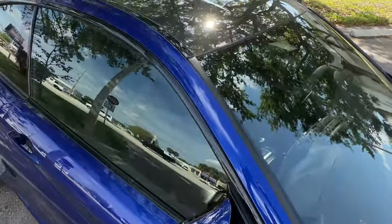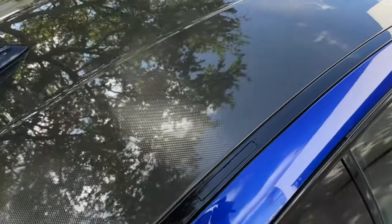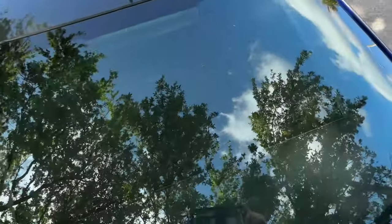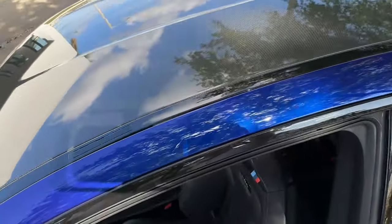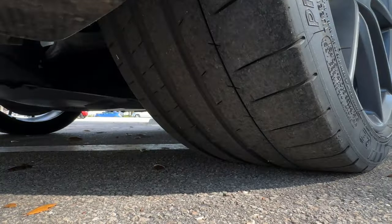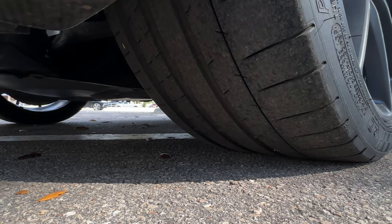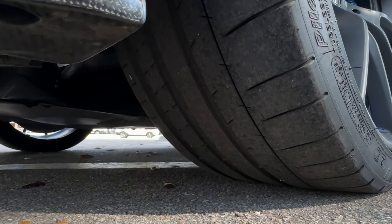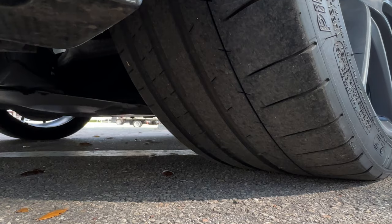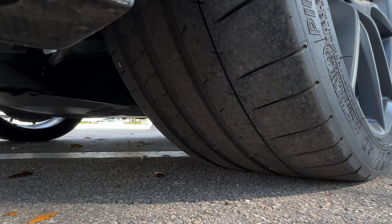Looking at the carbon fiber roof — it's all really nice, no scratches on the carbon fiber. Here's a tread shot of the front tires. These are Michelin Pilot Supersport tires, so they don't have a whole lot of tread when they're new, but there's still tread on these. They do appear to potentially be the original tires, but there is still tread.